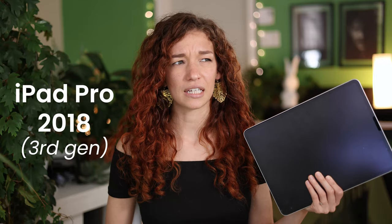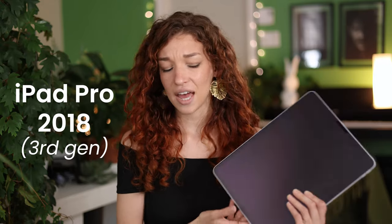Let's start with the model and the iPad family. I personally have the iPad Pro 2018, which is the third generation. I love it so much — I've had it since they came out, probably almost three years now. I use it day in, day out, every single day of the year.